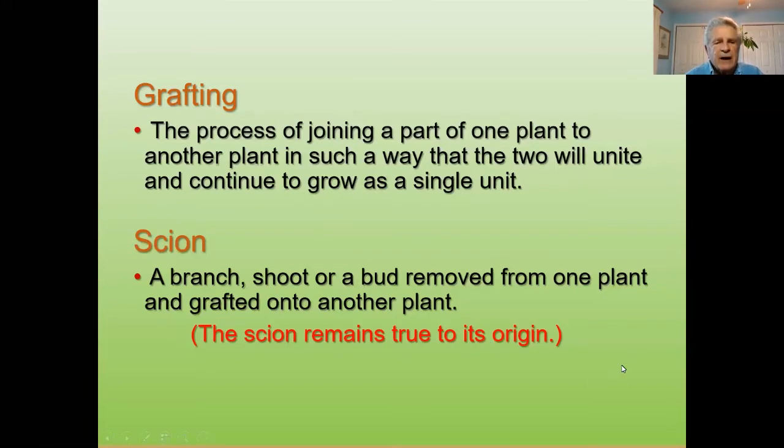The scion — that's the part that's being grafted — is a branch, shoot, or bud removed from one plant and grafted onto another. The scion remains true to its origin. So if I have a Red Delicious tree and I want to graft a Yellow Delicious to that tree, the scion will be Yellow Delicious and the growth from that point will produce Yellow Delicious apples. The shoot or scion becomes true to its origin regardless.